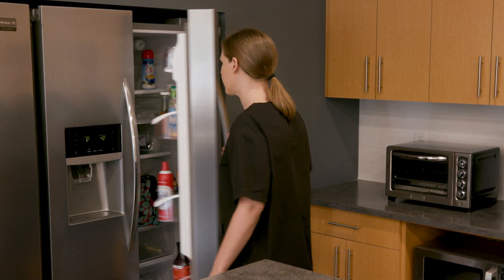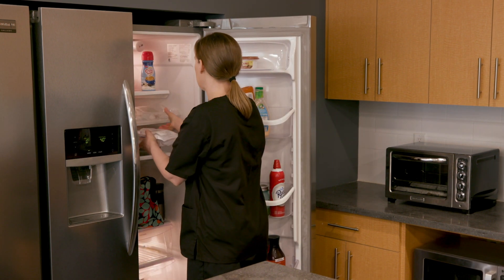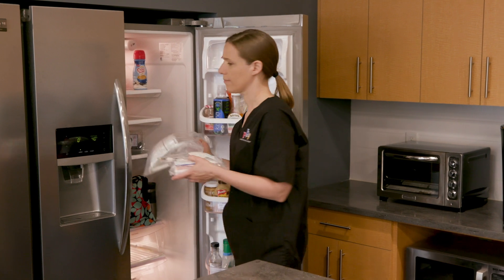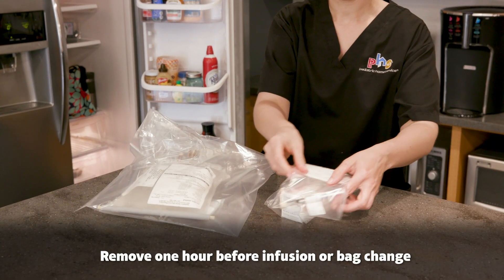Remove the home parenteral nutrition or HPN bag and any vitamins or medicines sent by the pharmacy from the refrigerator one hour before the infusion or bag change is due.